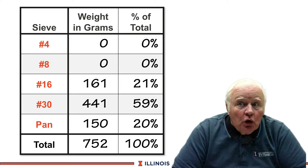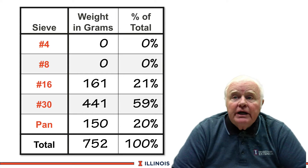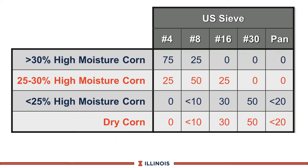We have those top screens there for high moisture corn primarily. Then we have 21 percent on the number 16 screen, 59 percent on the number 30 screen, and 20 percent on the pan or flour screen. Now let's interpret our results. You can see the five screens listed across the top and then different types of corn you may have on dairy farms.